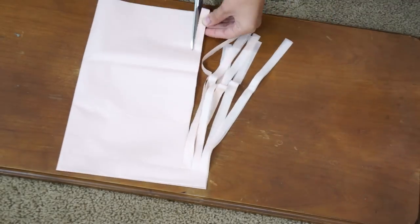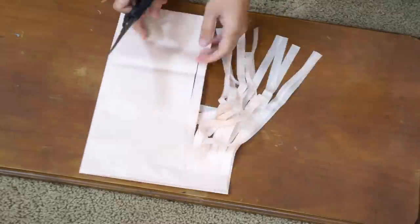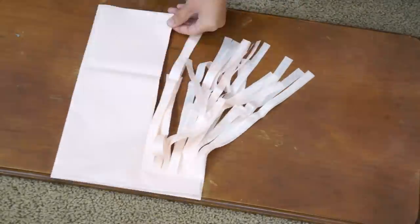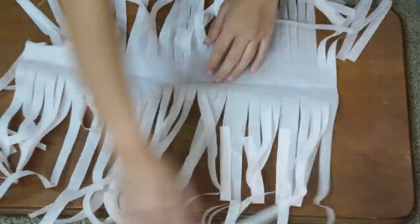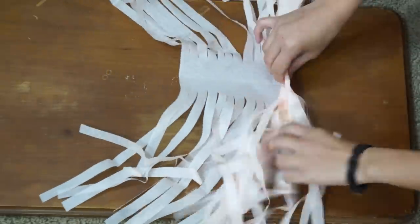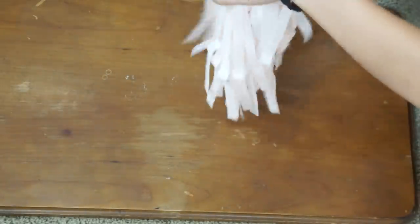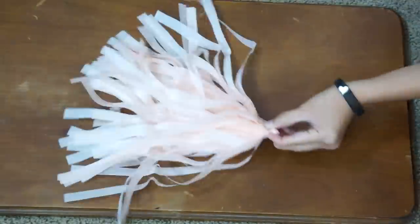After the first few I did, I started cutting two to three sheets of tissue paper at a time to speed up the process. Next, open up the paper and loosely roll it up the middle. Then just scrunch up the middle section and twist it to hold everything together. I just fold the tassels in half for now to prepare them for hanging.